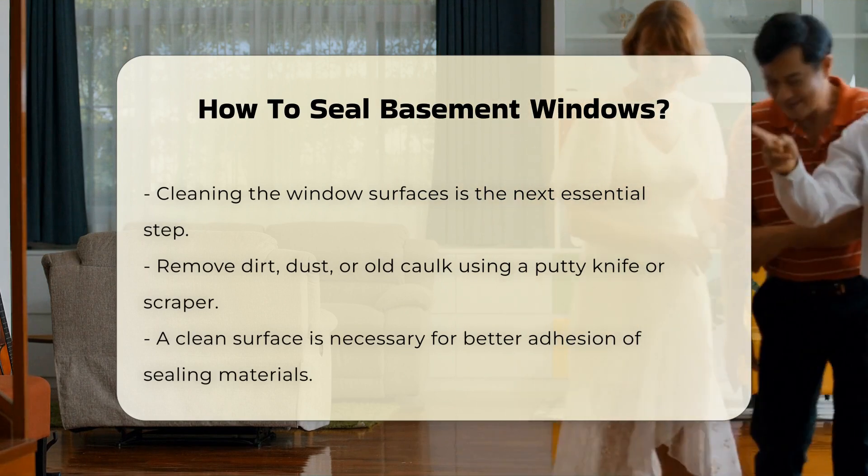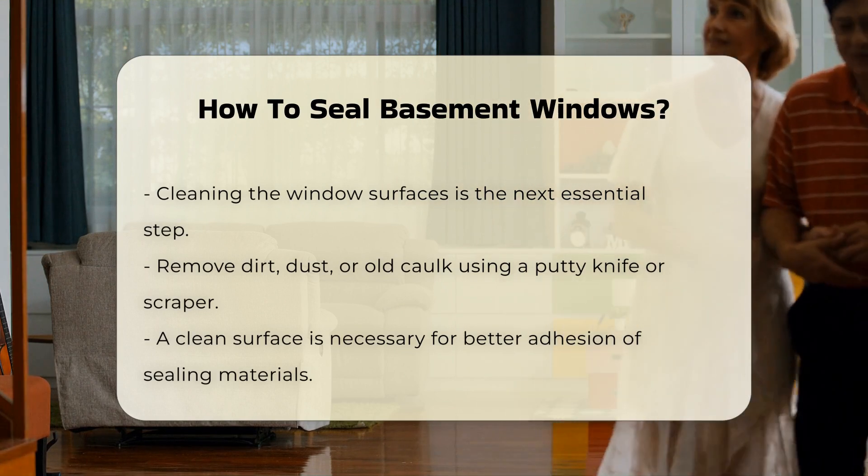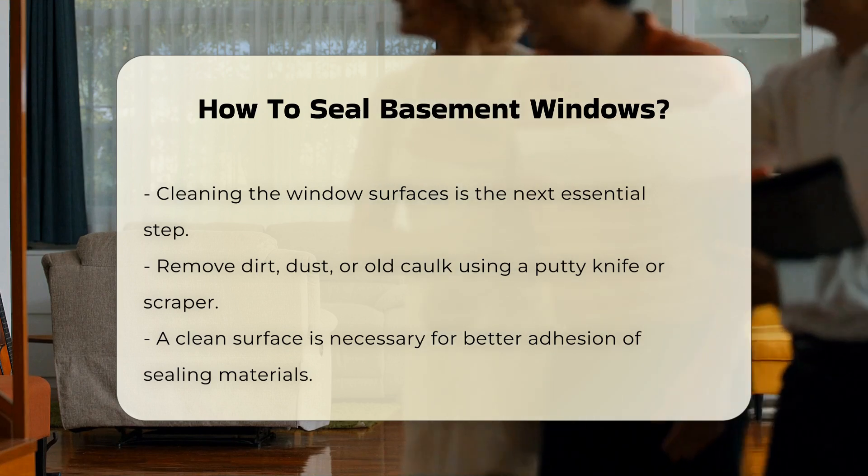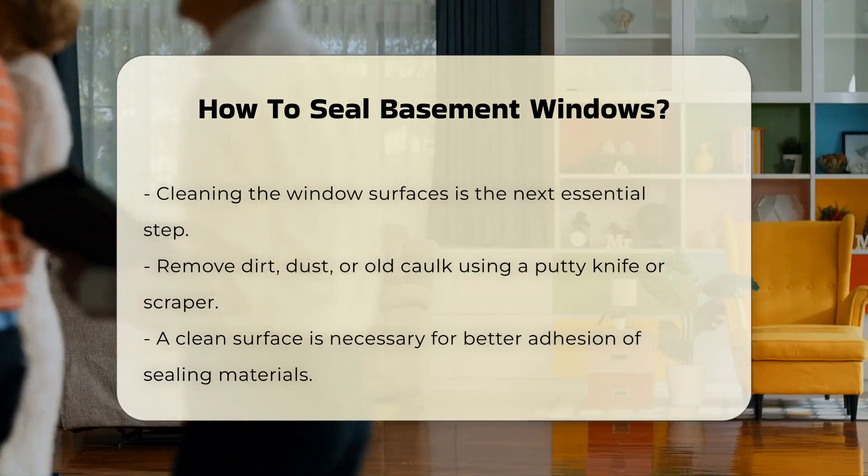Once the area is clean, choose the appropriate sealing material. Common options include caulk and weather stripping. Each material has specific applications and benefits.